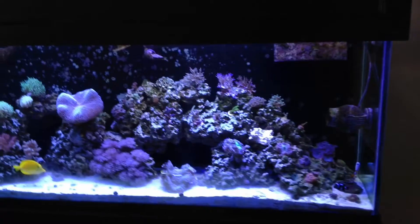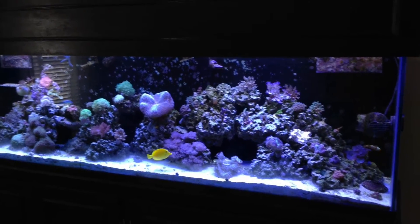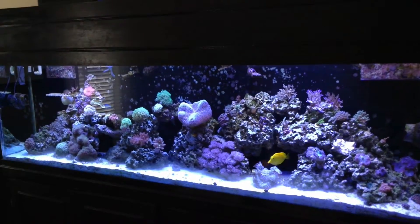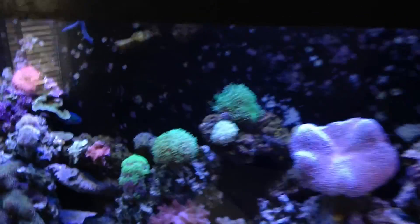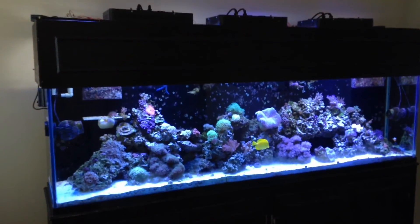This is something I definitely recommend. LEDs are great, especially if you have one of the higher-end fixtures, but I believe the combination of LEDs and T5s is just an awesome combination — it's the way to go. That's pretty much it; I'll show you another shot of what it looks like back here with the LEDs. If you haven't already, hit that like button, subscribe, and thank you for watching.